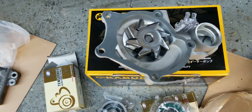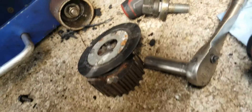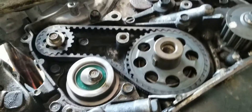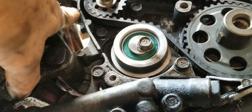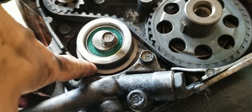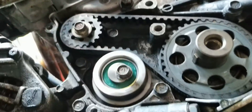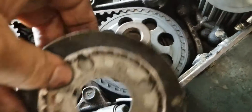After you get the timing belt off, you'll have to pull off the 21-millimeter nut, the crank sprocket, and the reluctor ring. Get down to your balance shaft belt and make sure your mark is aligned with the notch. Put on a new tensioner — you'll be aligned with the dot up there. Use a small screwdriver to put some tension on it, tighten the bolt, and leave a little bit of play. You don't want it too tight.